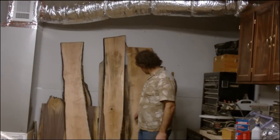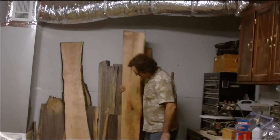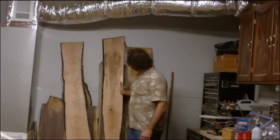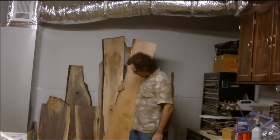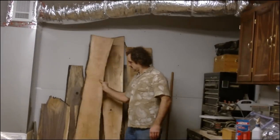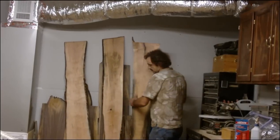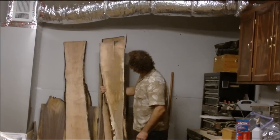Here they are. They look good to me. They've got some streaks — I'm not sure if they're natural or caused by the water damage. They cleaned up three quarters for the most part. I'll bring them a little closer.